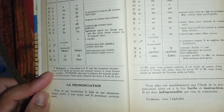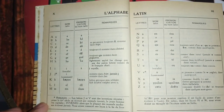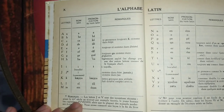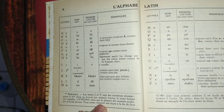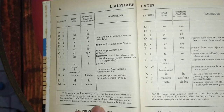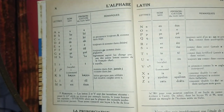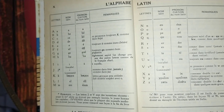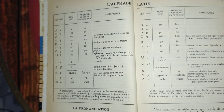This part here is the alphabet section — "L'alphabet latin." Here you can see the pronunciation of each letter. In Latin we have two kinds of pronunciation: the ecclesiastical pronunciation and the academic pronunciation. This book follows the academic one.